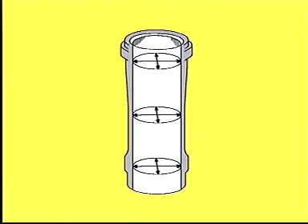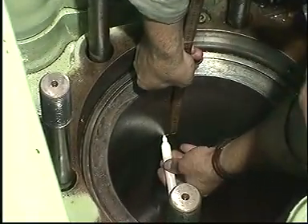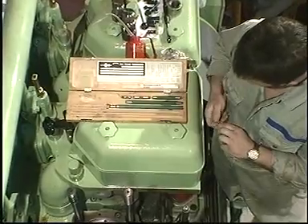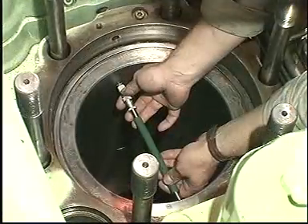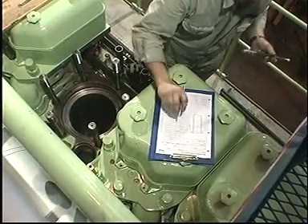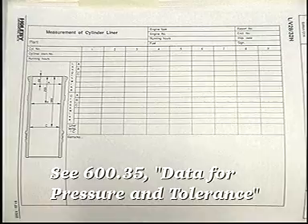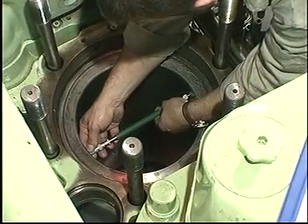Mark the positions in the longitudinal as well as in the transverse directions at which the diameters of the cylinder liner are to be measured. Make sure that the measuring tool has approximately the same temperature as the cylinder liner. Measure the diameters in both directions and enter the results in the measurement of cylinder liner report. Please refer to page 600.35 for information regarding permissible cylinder liner wear values.